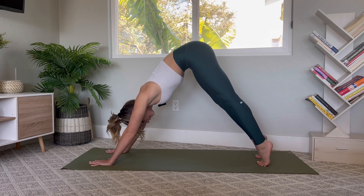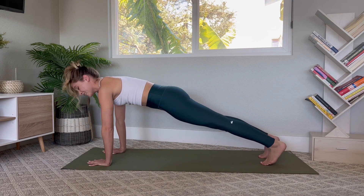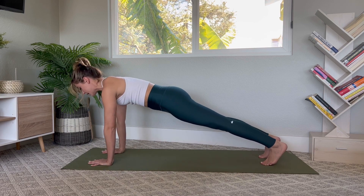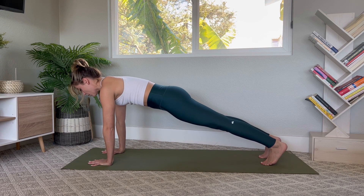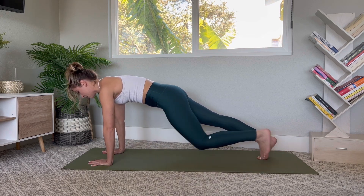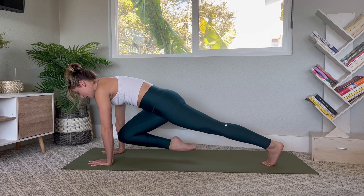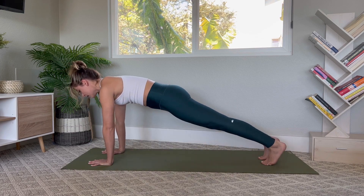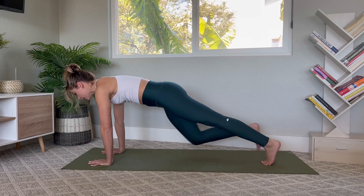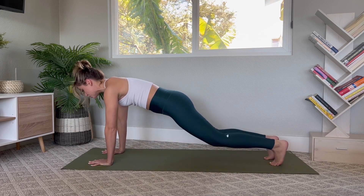Shift your weight forward into a high plank position. Breathe and hold. You can continue to hold the plank, take breaks as needed, or start to bend one knee in at a time for slow mountain climbers. We're doing 12 total — ten, nine, eight, seven, six, five, four, three, two, one. Drop the knees down, bend the elbows and lower yourself all the way down.